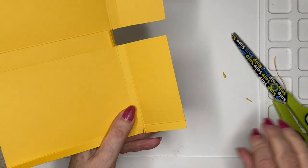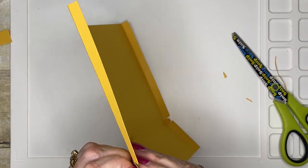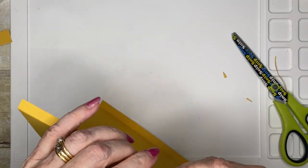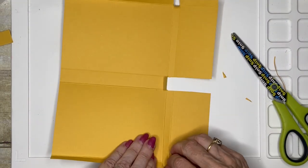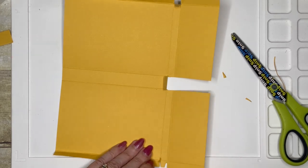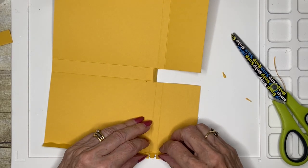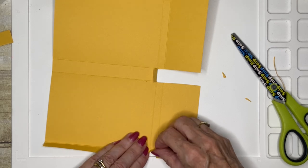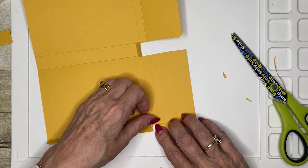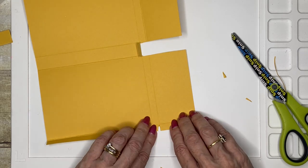The reason we put those wedges in is it helps to reduce the bulk so that when we assemble the box we haven't got big bulky bits of card that we're trying to fit into a small space.